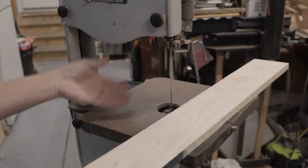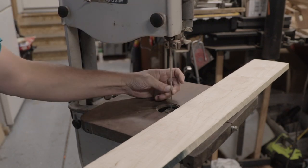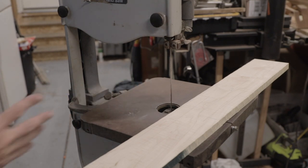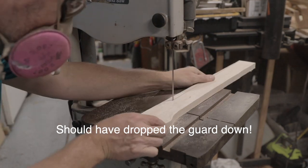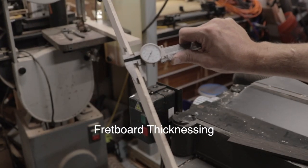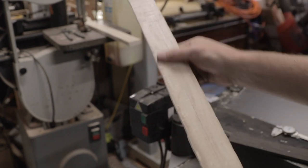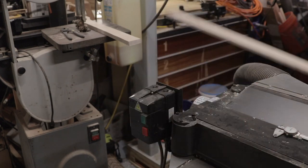This is just your standard 12-inch bandsaw with 6-inch clearance - about a hundred bucks at most garage sales - with a quarter-inch blade. I use a pretty wide tooth-per-inch count, probably four or five teeth per inch. After a few rounds of planing we're down to 0.26 inches, which is where I wanted to be - slightly oversized. I was running some ebony through there at the same time as the maple, and I think we're in really good shape. Just need to cut it to size.